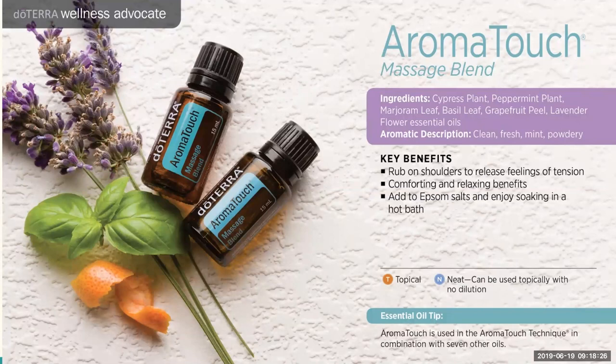This blend is labeled our Massage Blend — I like to call it a massage in a bottle. Anytime I go for a massage, I bring my doTERRA oils and ask the therapist to use them. Aromatouch is almost always one I grab. You can put some in your palms with a drop of coconut oil, rub it on your shoulders and neck, and just feel all that tightness melt away. The aroma is also very comforting and relaxing, and you could add it to Epsom salts for a bath.